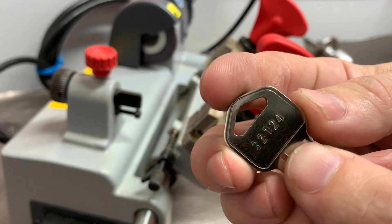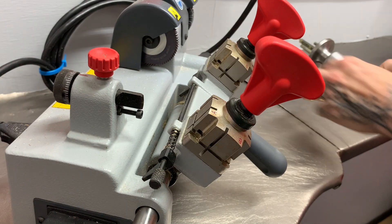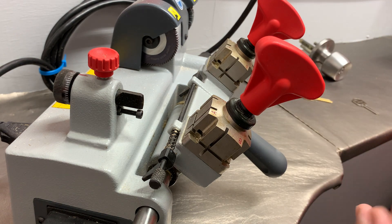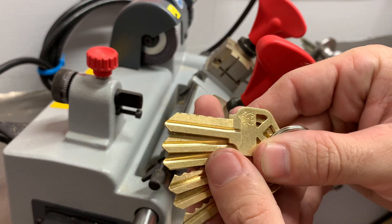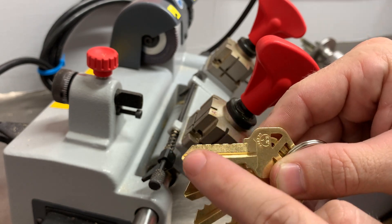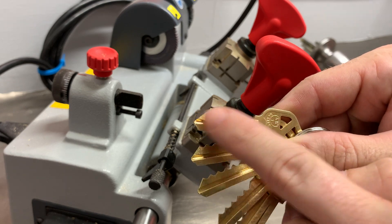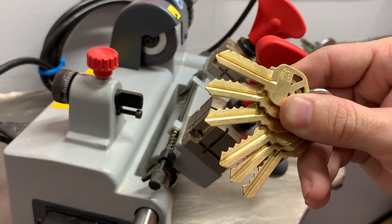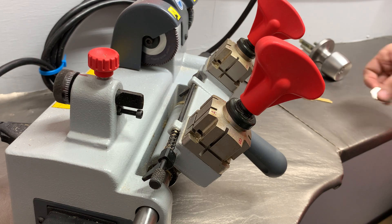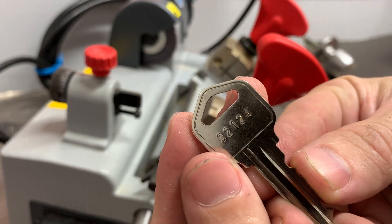We have the code 3-2-1-2-4. With space and depth keys, the way these work: they are all the same blank, but each key is cut to one specific depth all the way across — all ones, two cuts, three, four, five, and six.